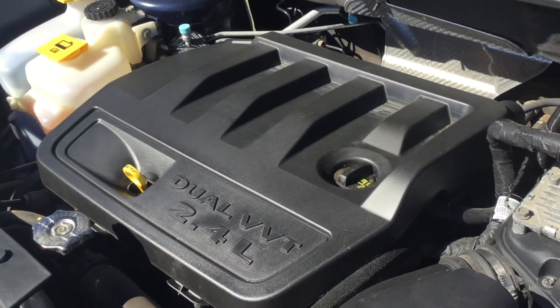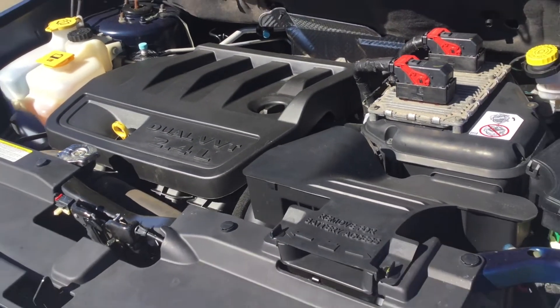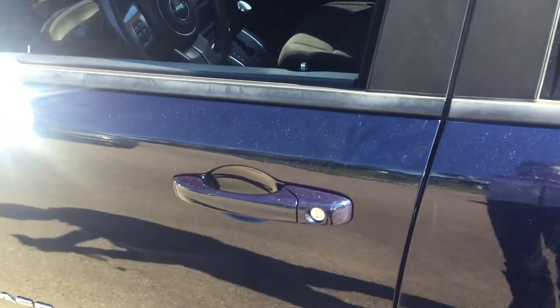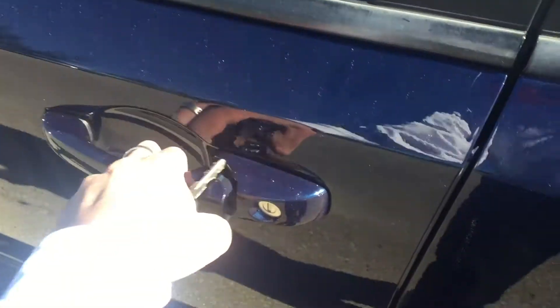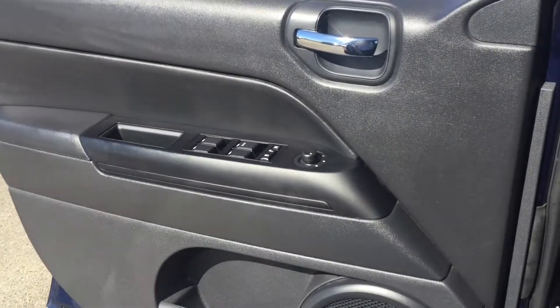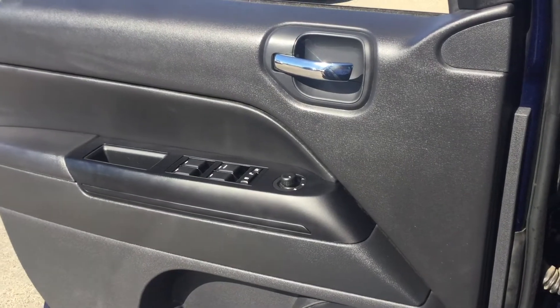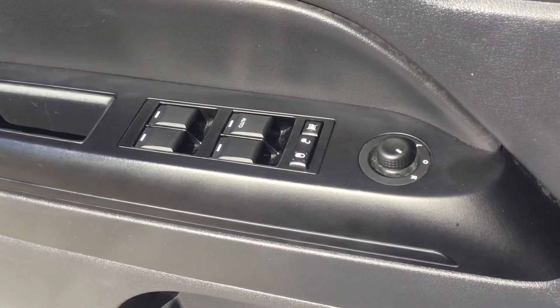Under the hood you have a 2.4 liter 4 cylinder engine delivering just under 175 horsepower. Now right before I hop in, we do have a keyless entry system — you can lock and unlock. Now you can get a good look at the door here; chrome trim as well as you can see on the handles, with power window controls, power mirrors and power locks.